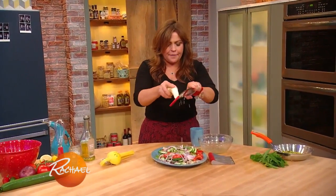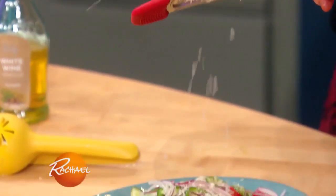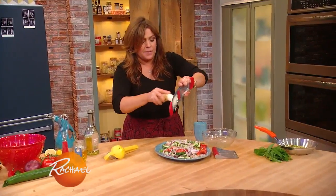Then I'm gonna hit it with a little bit of that fresh horseradish. I love the balance of horseradish with fresh mint, so I'm gonna put some mint and parsley on top of this.